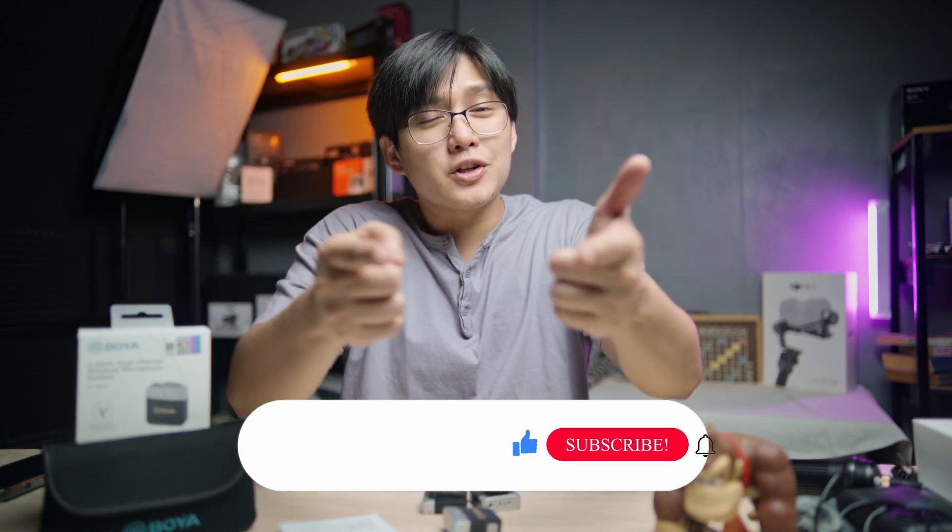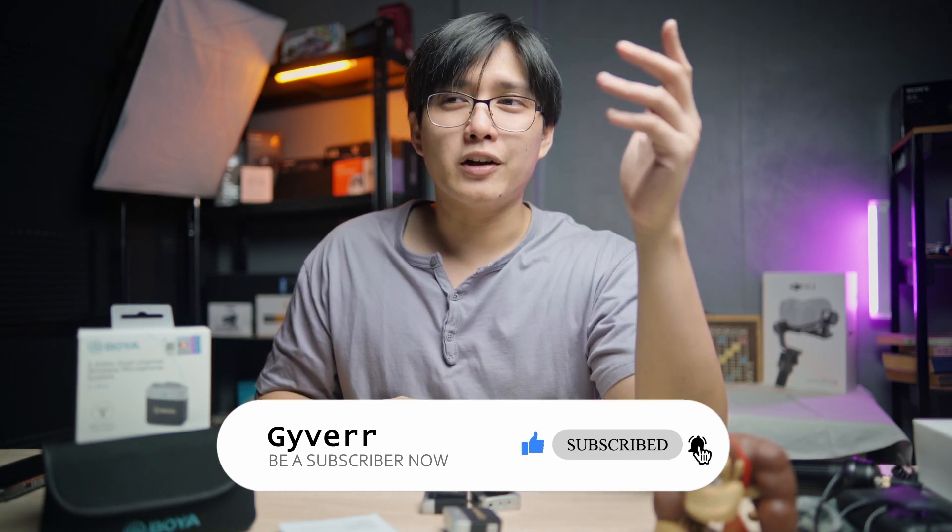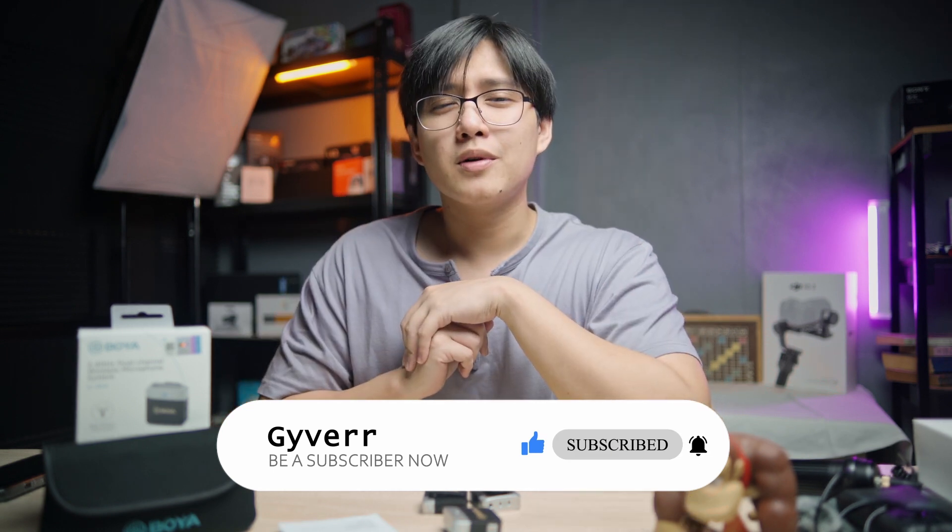Before we proceed to the actual test, make sure you're subscribed to this channel, hit the notification bell, and drop a like on this video so I know you enjoyed it and you'll be notified when I release new videos. Anyway, thank you so much for still being here — let's proceed with the actual test.